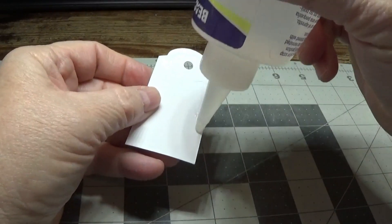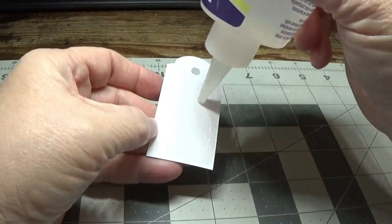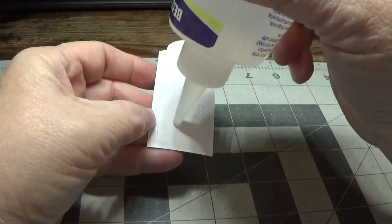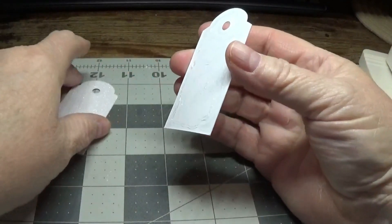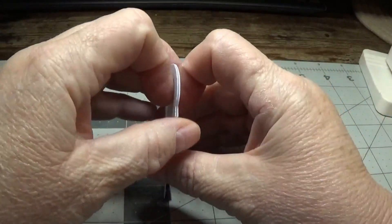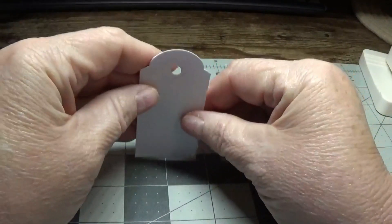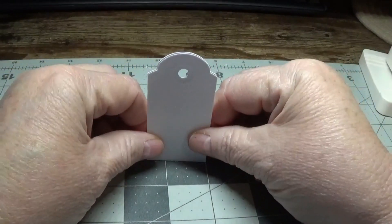I like to let this sit overnight. Just make all your bases the day before — or the night before I should say — and let them dry, because when the glue hardens this base becomes very hard, like cardboard. Just make sure it's nice and even.